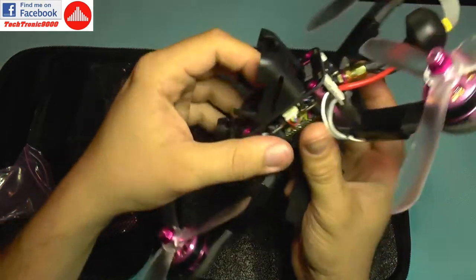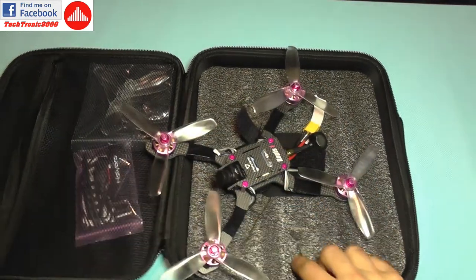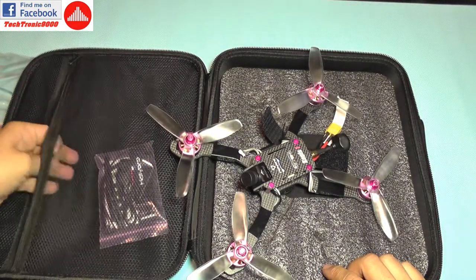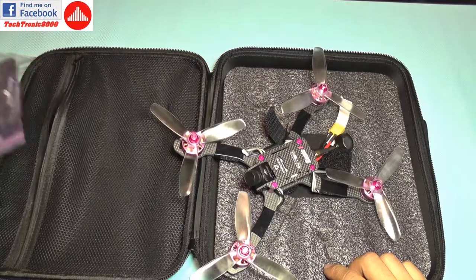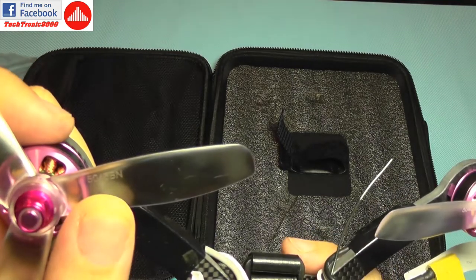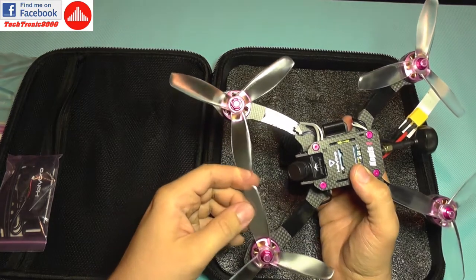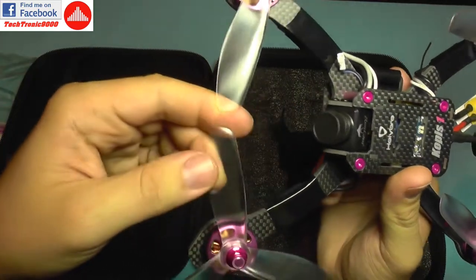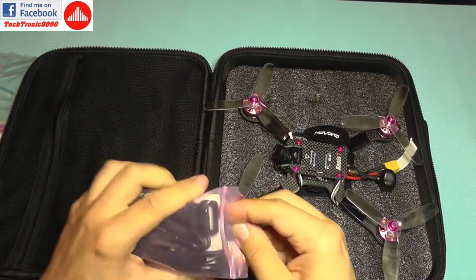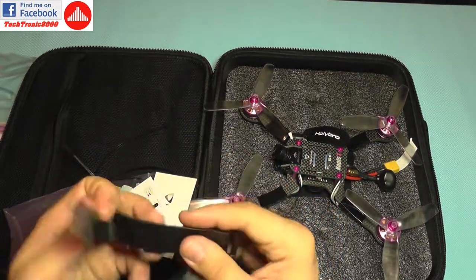It also comes with a foam pad to reduce vibrations. It comes with an additional spare set of propellers — they are three-bladed, 5045 bullnose type.